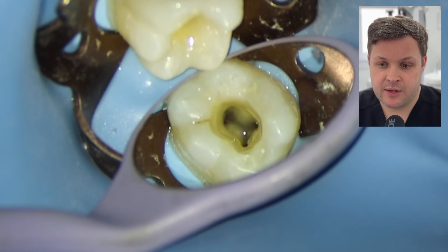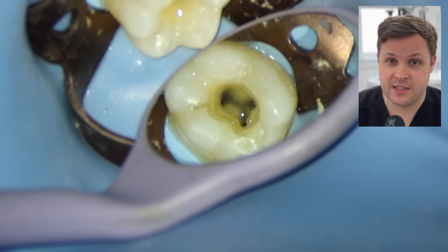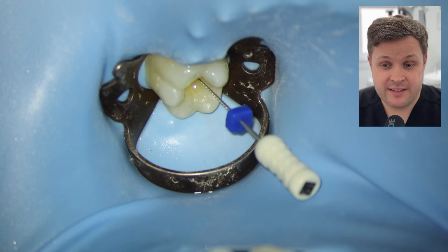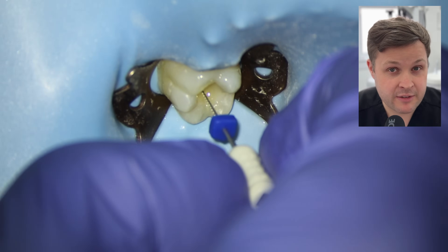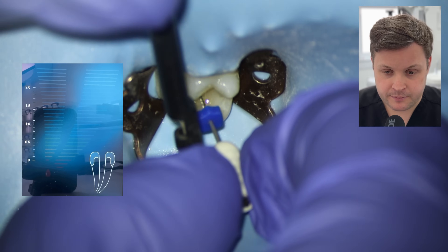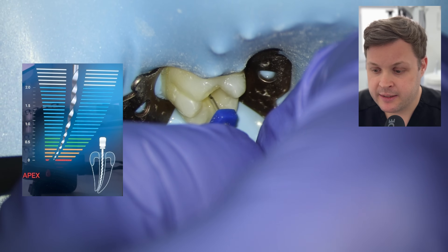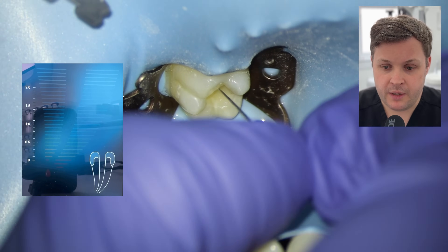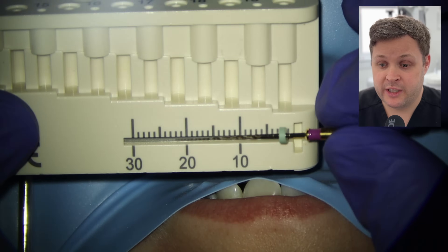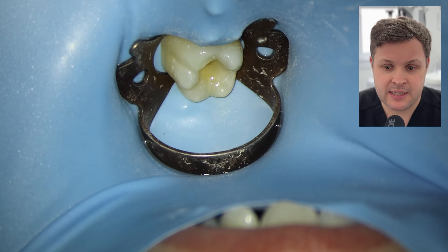We look at the distal canal space and the bleeding has kind of stopped. When you irrigate a bleeding canal space, you'll notice a swirling of blood coming out of the orifice — in this case it isn't there. I check the working length of the distal using a size 15 instead of a 10, because size 15 gives a more accurate reading in wider canals. Same protocol: out the end, bring it back to zero. The distal working length is 20mm. We shape the glide path file to zero, and the distal is also showing more bleeding.